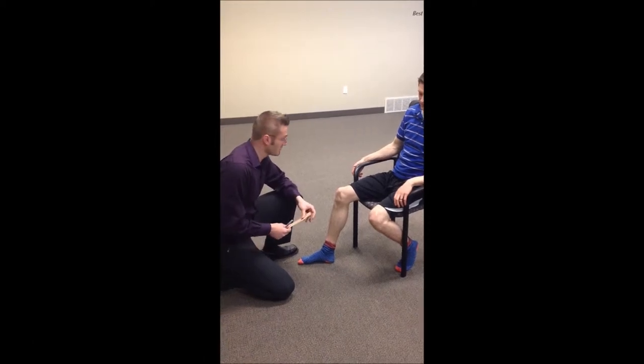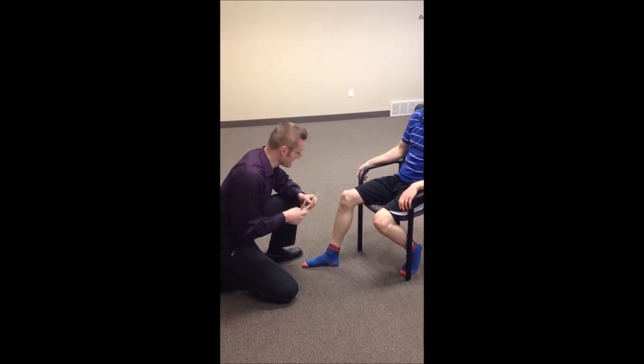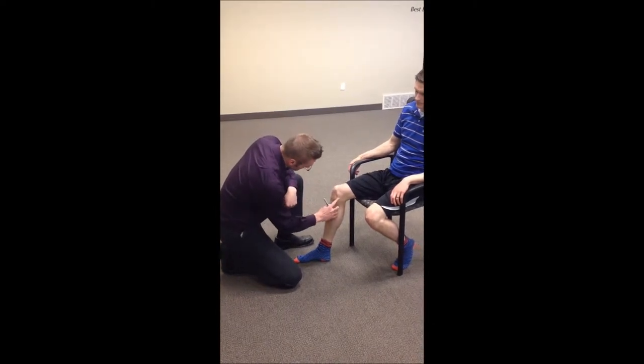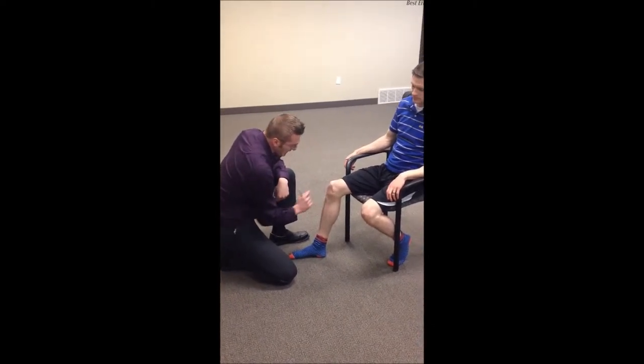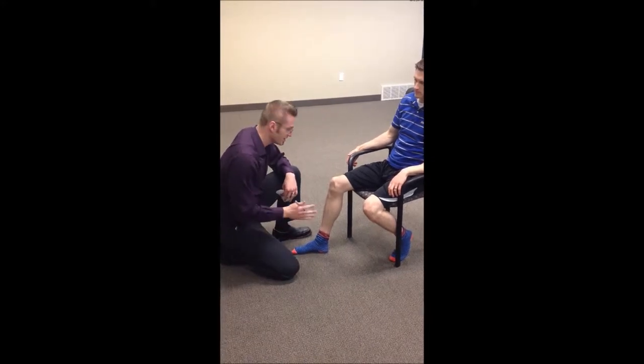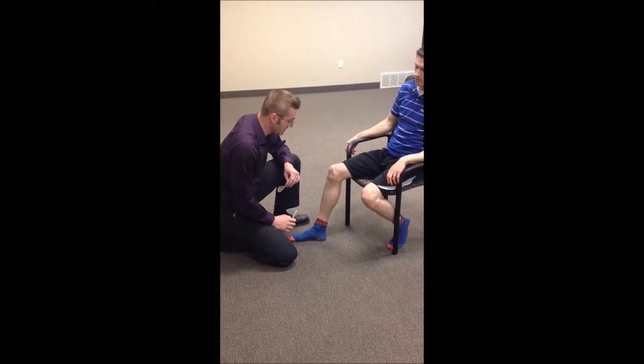This is a band-aid for knee pain. If you have knee pain, you need to get this evaluated by a physical therapist or another sports medicine professional. So this is not a fix, but if you have knee pain that runs anywhere from here down to the front here, and you just want to try a quick fix — it doesn't work all the time, but can be handy in a pinch.